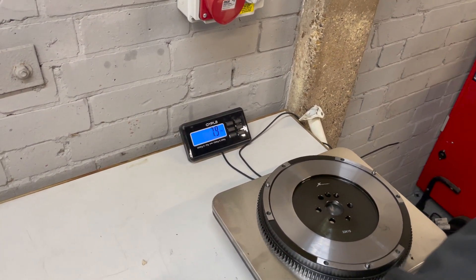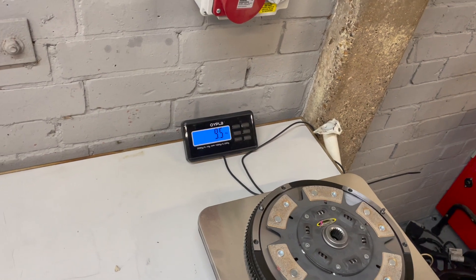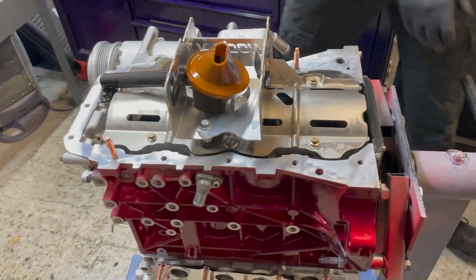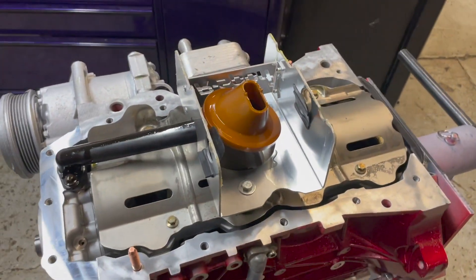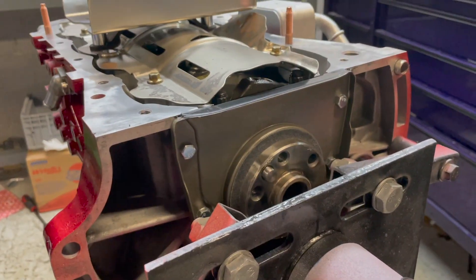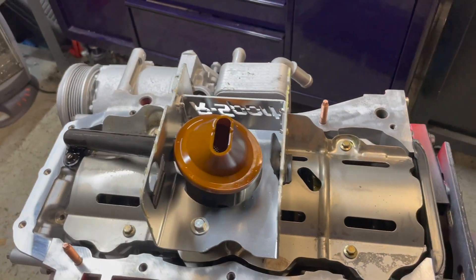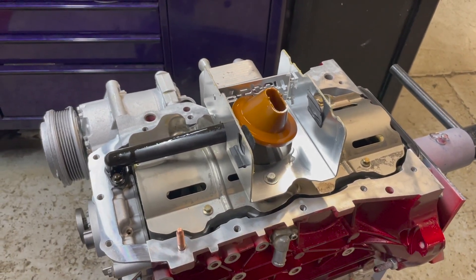The bottom gasket set has finally turned up. We've now got the baffle and windage tray all fitted, the rear main seal in, and we're just going to silicon it all up and drop the sump on. We've got studs in there to help us align the sump since there are no dowels, so we don't squish the silicone as we're dropping it on.